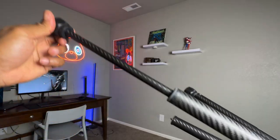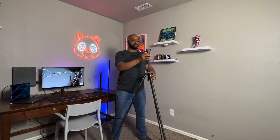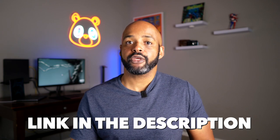The F38 is 18 inches folded, but it extends to 61.4 inches. It weighs in at 2.4 pounds and is packed full of features. There's a link in the description if you want to pick yours up from Amazon.